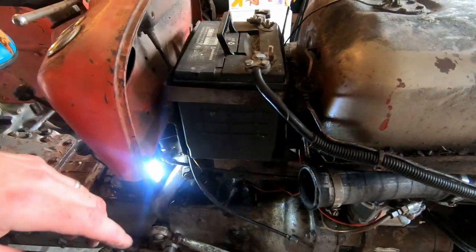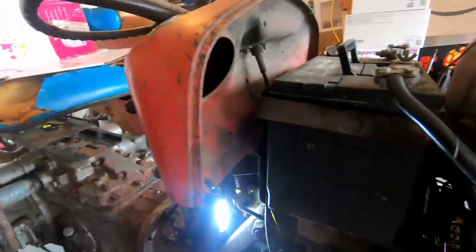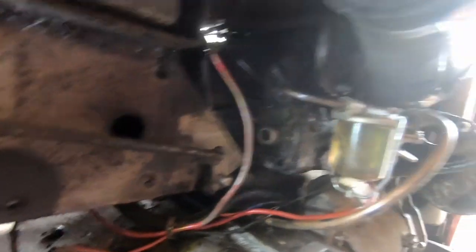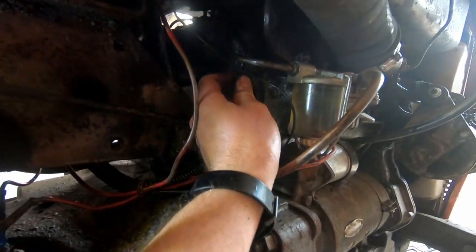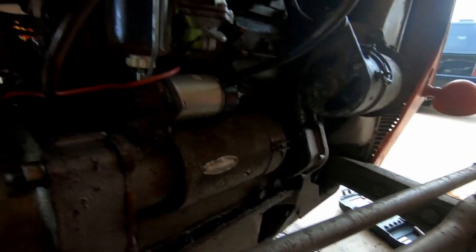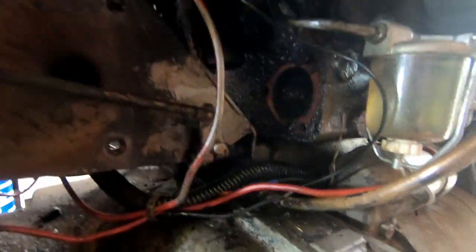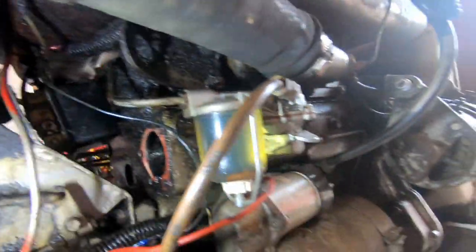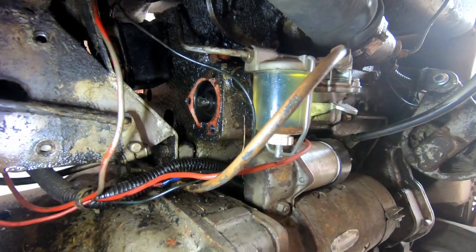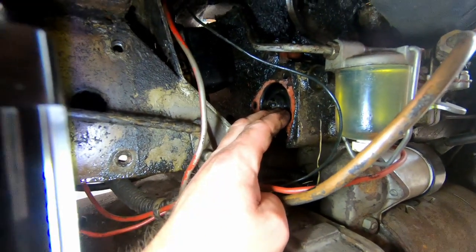I needed to service my oil bath cleaner anyway, so I went ahead and did that in another video. But while that's off, it makes it easier to film what's going on here. So let's go ahead and remove this cover from the cam — it's a cam cover. There's just three little bolts holding it on and I've already removed those. You pry this off and it reveals the end of your camshaft. There is a little adapter, I believe it's called your tachometer drive adapter, that is press fitted into the end of this camshaft.